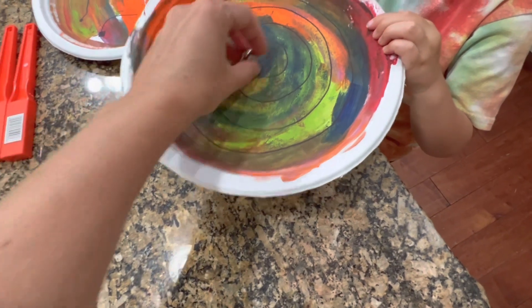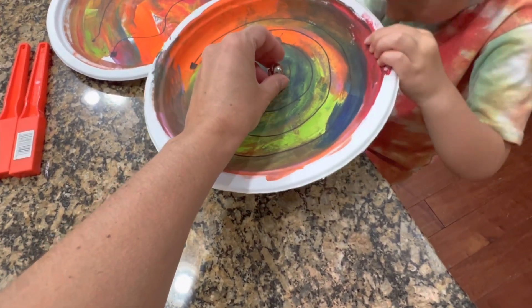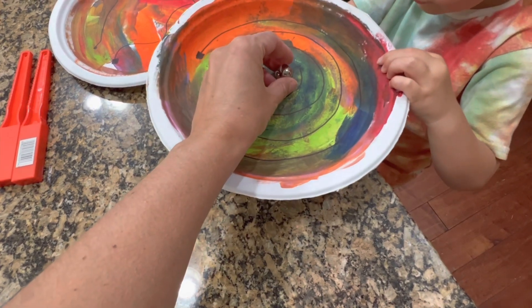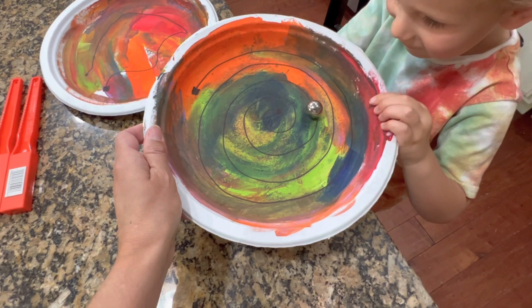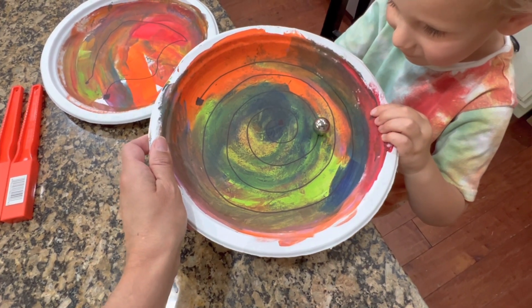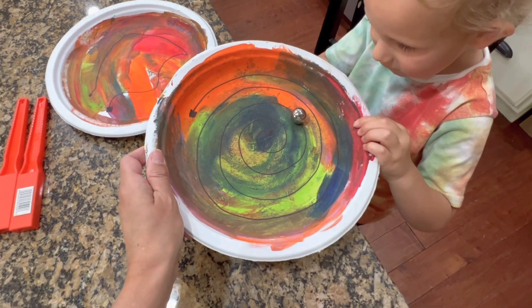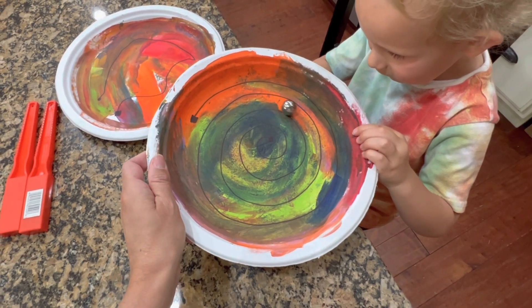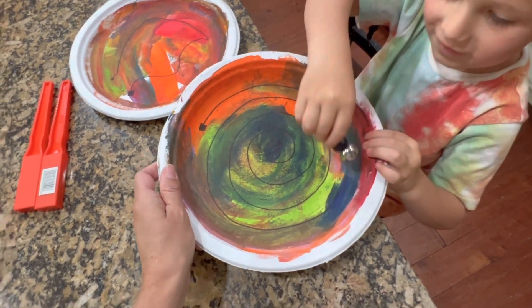Okay, let's try it. Let's try and start in the middle again. Get the magnet and get it under there. Now keep the magnet on the plate and try and follow the lines. You have to go really slow. Yeah! Oh, you're doing it! Oh! You lost the ball! Here, let's try your design — let's try this one and see.